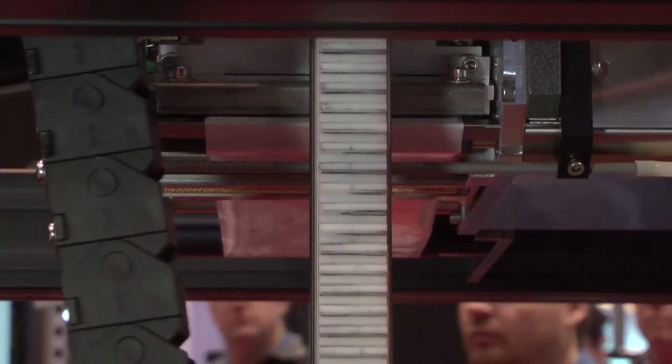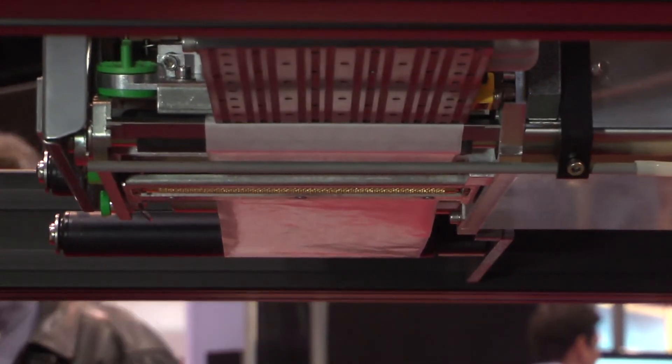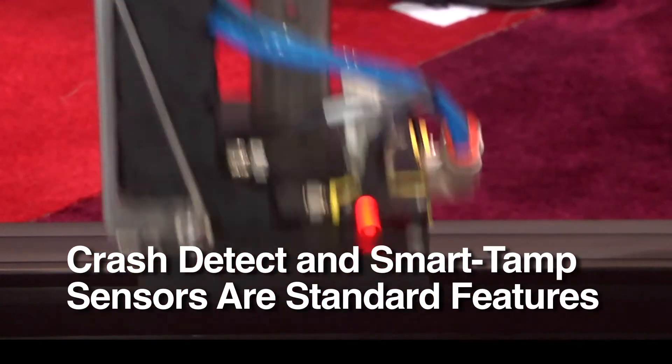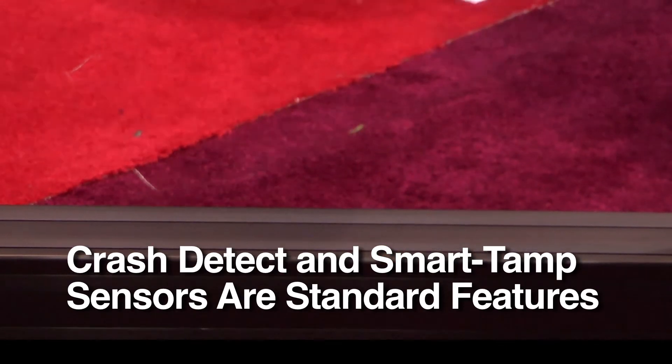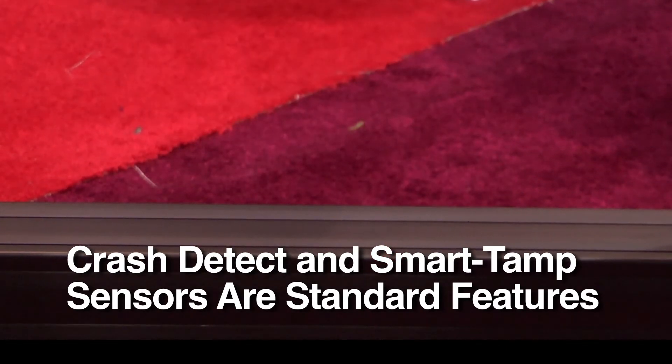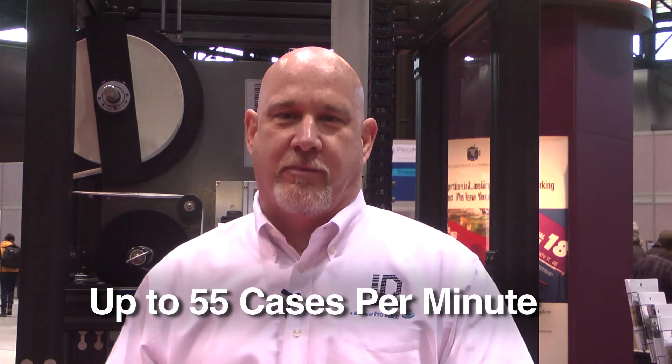In normal operations, you'd have to have a person hand-applying the label to the top of boxes to accommodate the varying heights of products. This is a slow operation. The 350 EHS actually increases throughput for any kind of inbound and outbound shipping requirements. We've had reports where operations have seen a 25% increase in throughput.